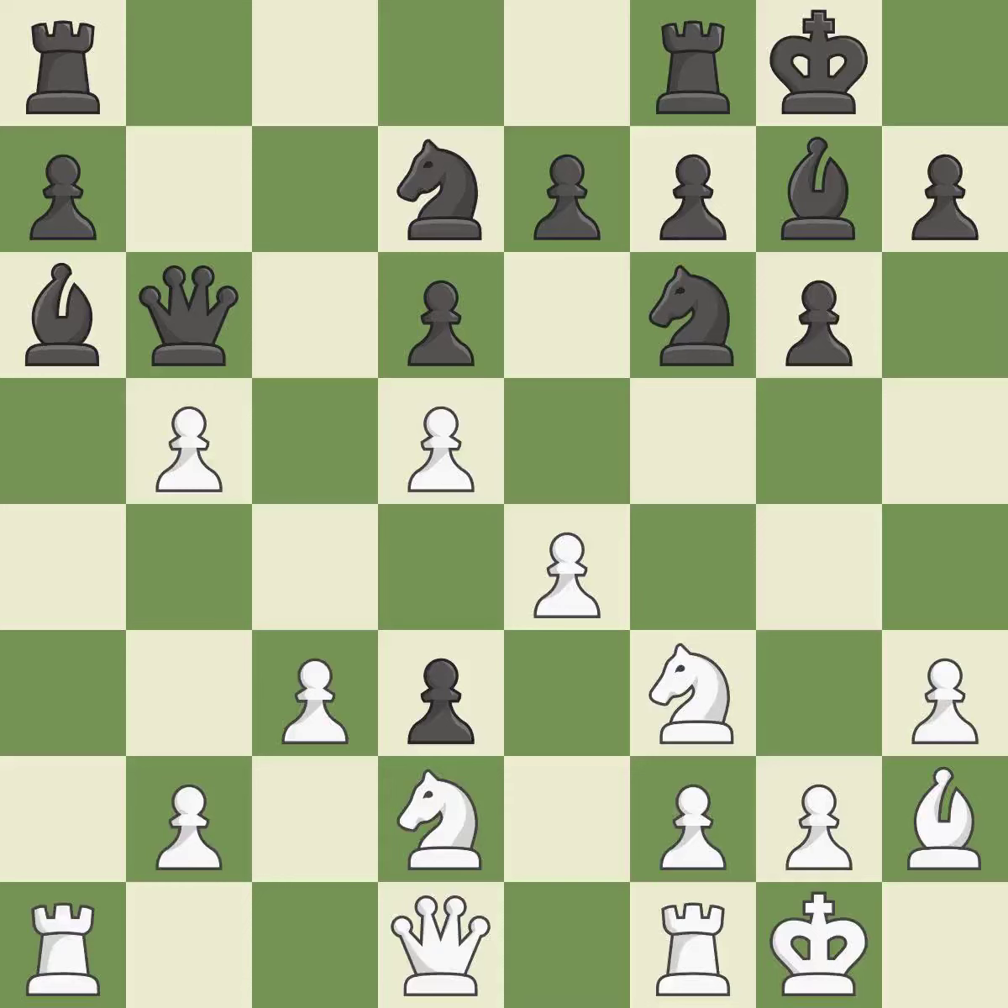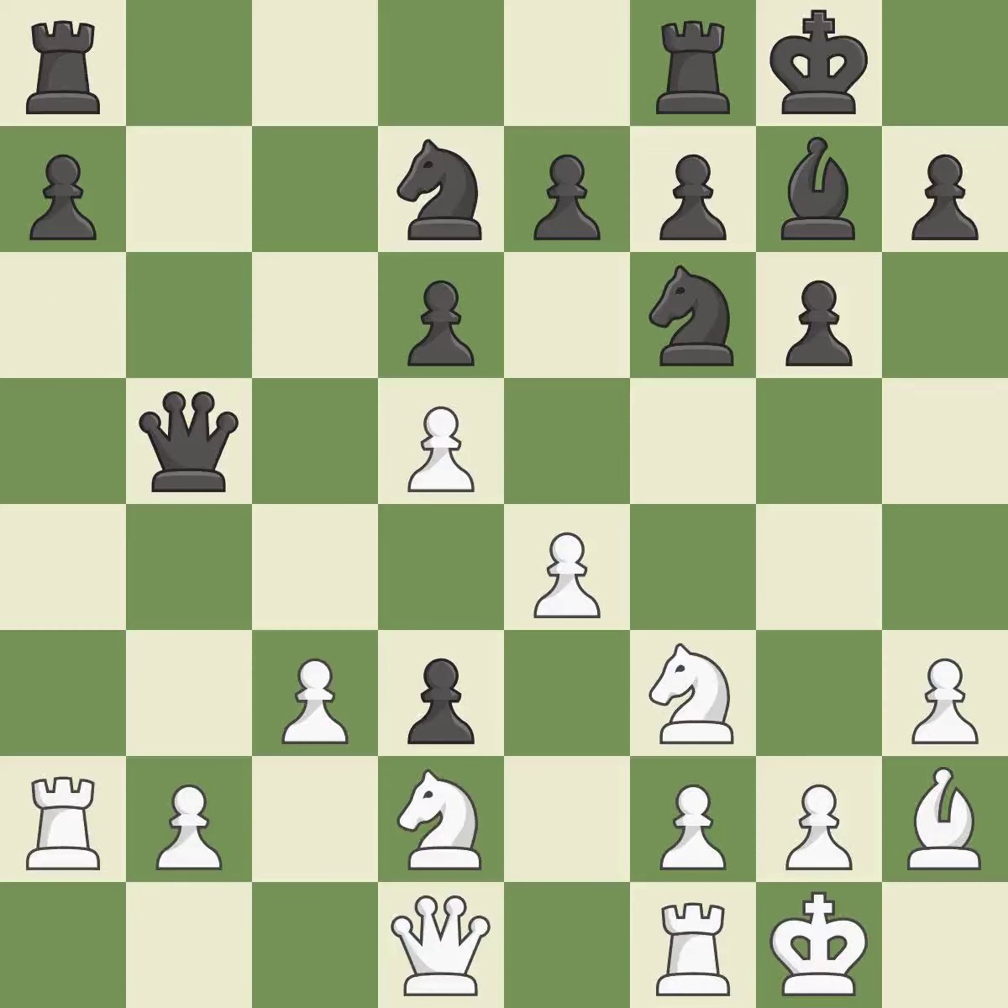This maintains the balance in material with a good trade. Recapturing from the previous move, this is the only good move. This misses a chance to make a pawn-winning threat — it is incorrect. The game was close to balanced, but now black is worse. It is a mistake.